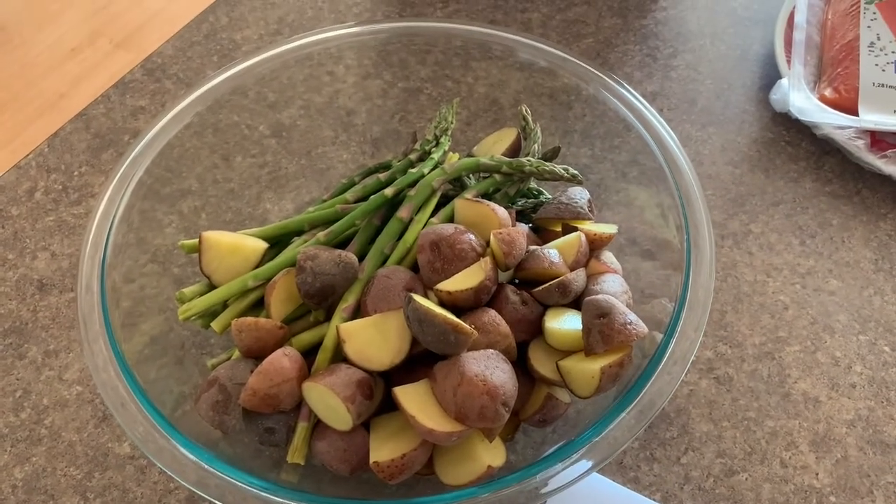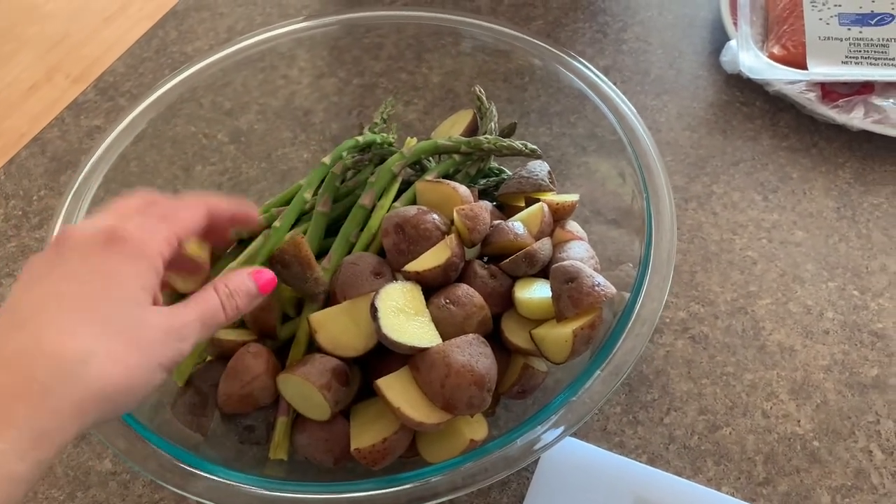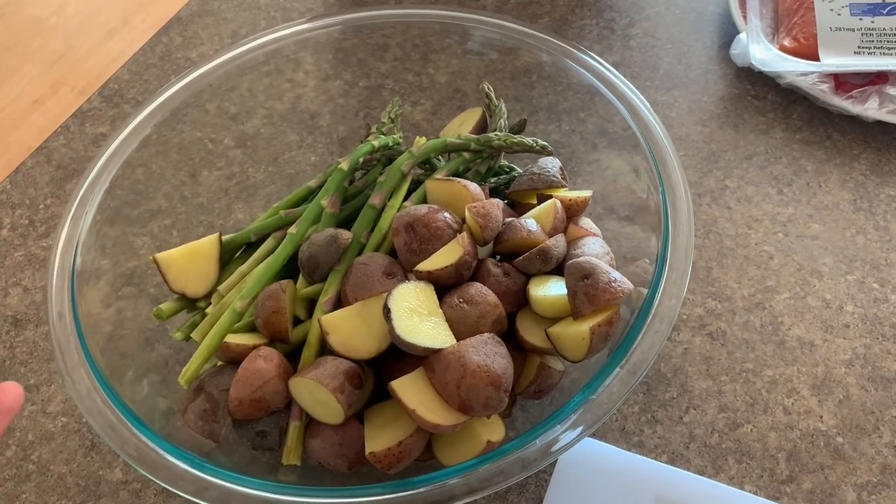I have my potatoes and asparagus mixed in the bowl and I'm going to create my marinade — an olive oil vinaigrette with seasoning, so they have some flavor. We're using extra virgin olive oil. I love olive oil — it might be because of my Greek roots. When you are buying olive oil, please aim to buy extra virgin olive oil. That is the first press of the olive, so it's the purest form and has the most nutrients. Regular or 'light' olive oil is the second and third press and less beneficial.